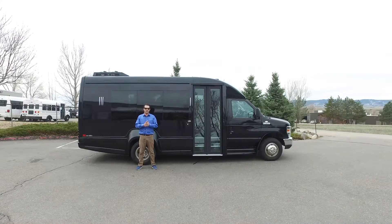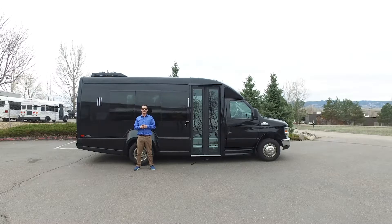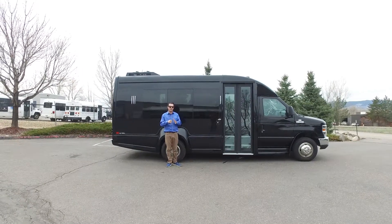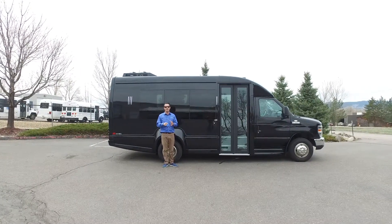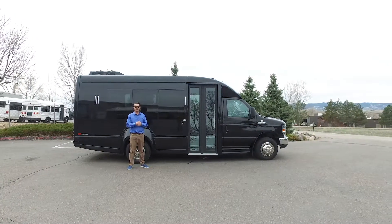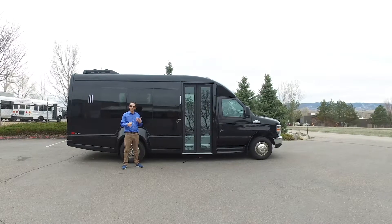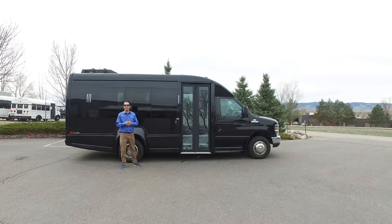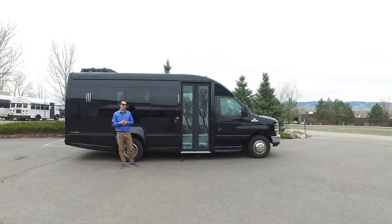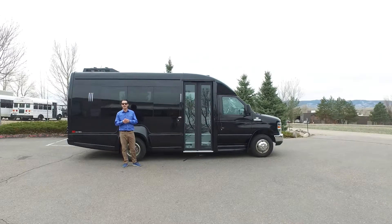Hi, I'm Josh Davey with Davey Coach, and today we are here to do a video walk around of our new Vanterra XLT product. This is a bus built by Turtletop. They've been building it since about 1999-2000. It's been a staple of both our leasing fleet as well as retail product that we sell to end users. It's the first time it's gotten a facelift or a new body style redesign in close to 20 years, so we want to walk around and show you some of the new highlights and features, as well as touch on some of the stuff that has made it a great vehicle in the industry for coming up on two decades.